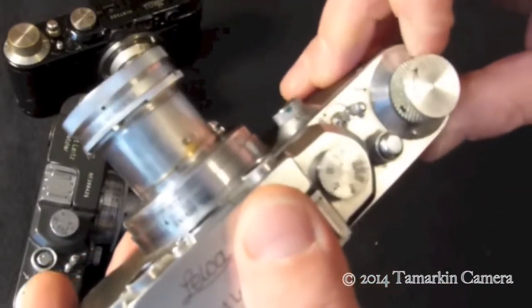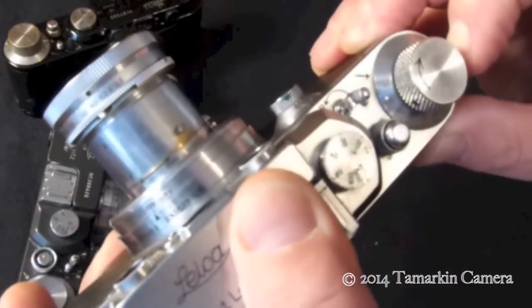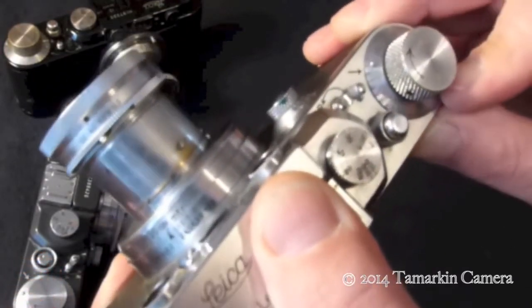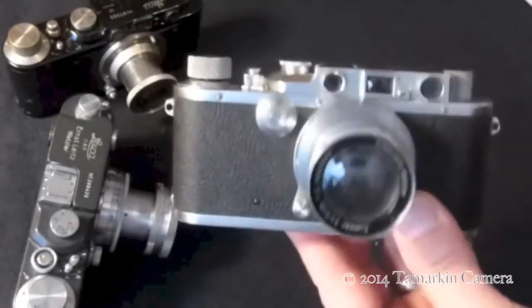Lastly, set your film counter. And off you go — ready to shoot.